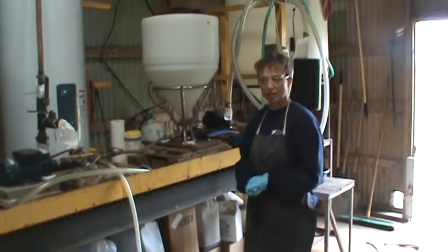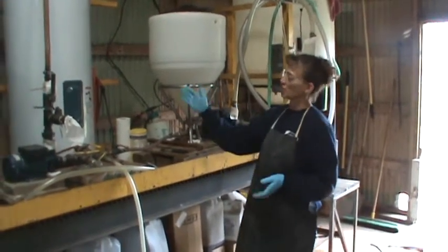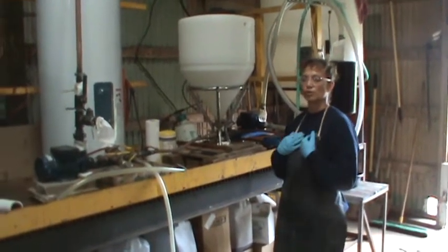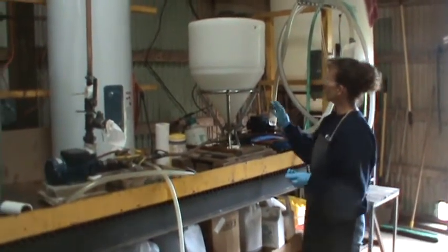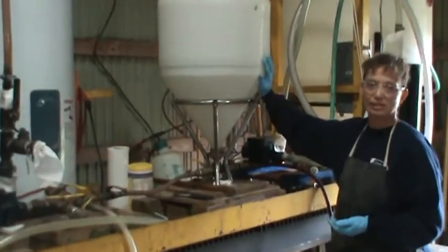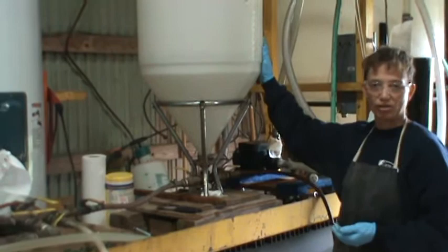Two and a half pounds of sodium hydroxide — that's what we calculated we needed to turn these 30 gallons of waste oil collected from our restaurant into a fuel we can use in our tractors. The way we do this, we put basically seven gallons of methanol into our methanol tank.